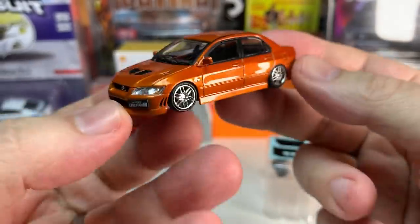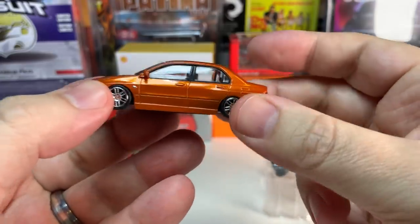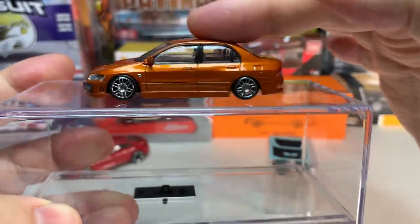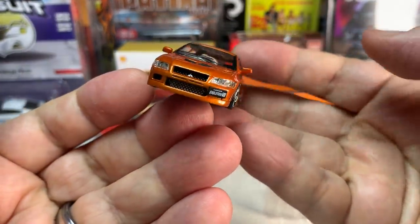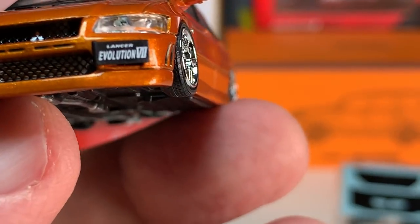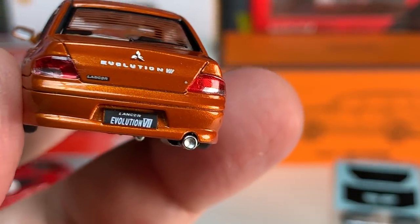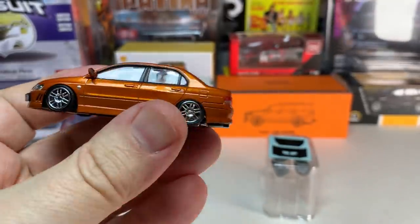It's a little disappointing that it doesn't roll, but with such a low stance it is hard to roll at 1:64 scale. Set this on the table and you can see it is slammed. It does have a license plate that says Lancer Evolution 7, same on the back, and you have nice Mitsubishi graphics on the back. Overall a pretty decent model.